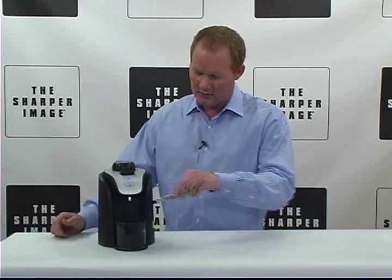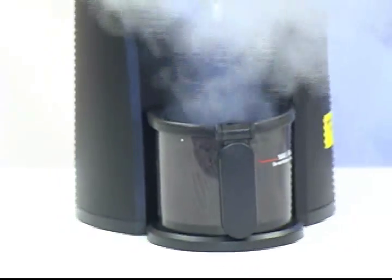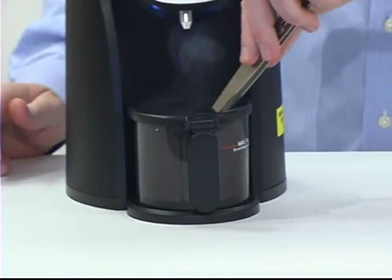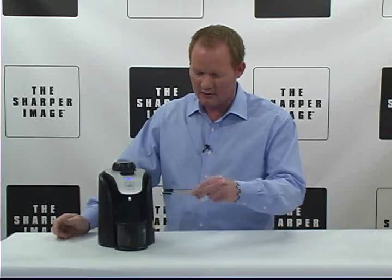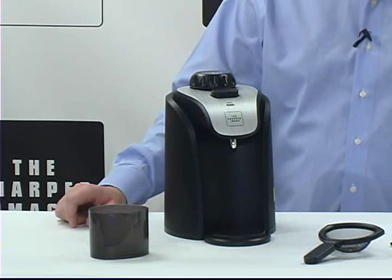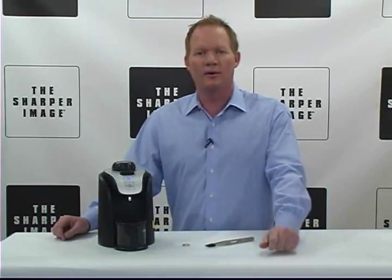I'm gonna put this in, press steam. Voila, everything's cleaned. Oh, it's never been so clean! This is the jewelry cleaner with steam from Sharper Image. You gotta go to SharperImage.com.